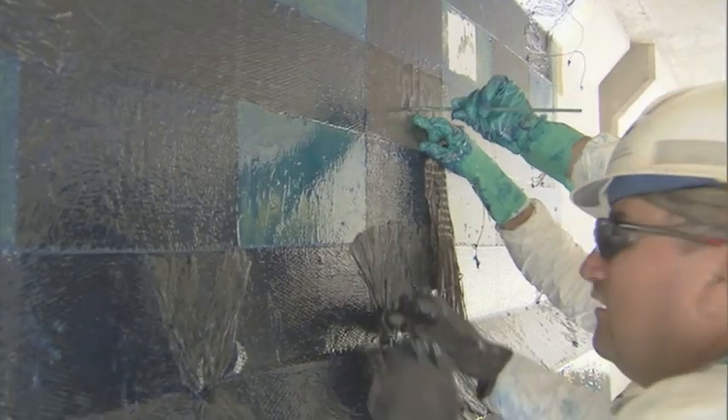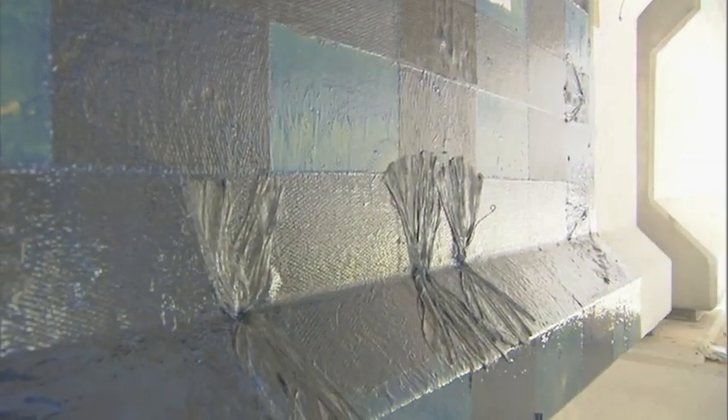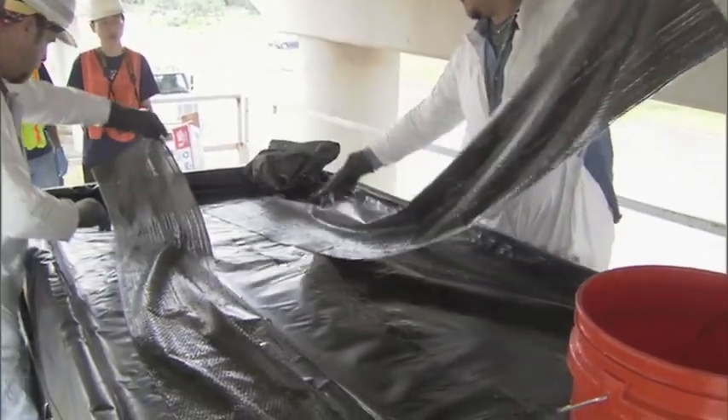This significantly increased the capacity — it actually allowed the carbon fiber to obtain its full ultimate capacity in that application, and we were able to increase shear strengthening up to 50 percent. It was a good bang for the buck, and we were able to verify this through full-scale testing. It gives us another tool in our toolbox.